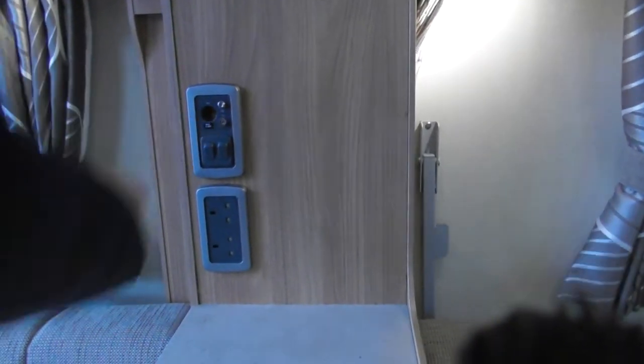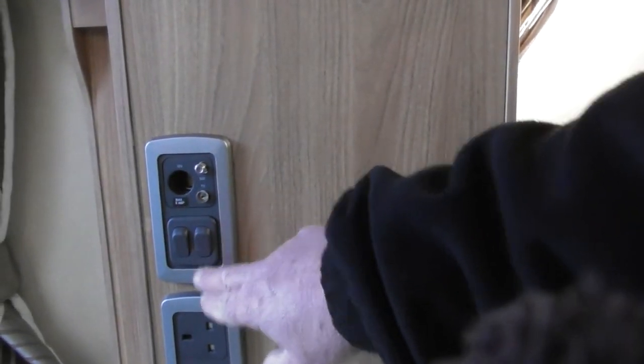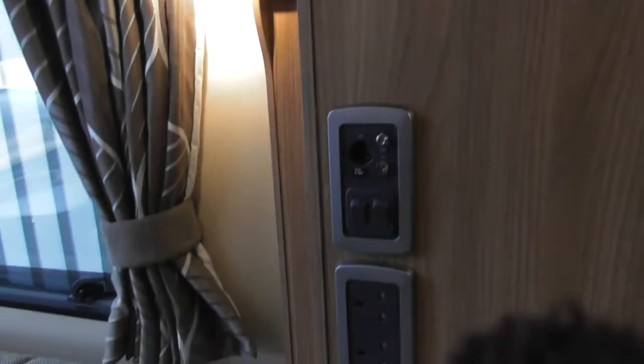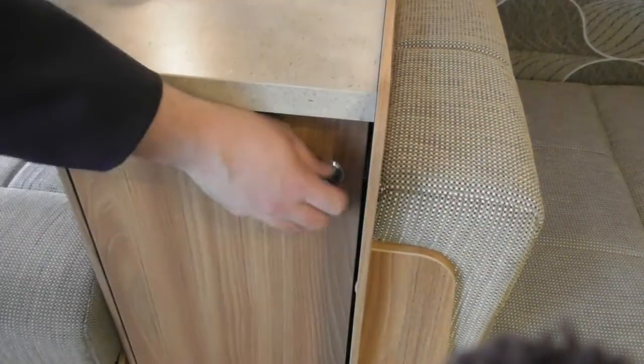TV points — the one on the wall relates to your aerial or satellite feed externally. The aerial point at the front relates to your onboard aerial. Then various light switches here — every light has an individual switch, so you can have it all lit up or just have minimal lights on, it's all up to yourselves. There's also the additional cupboard on the side with your draining board, chopping board, and more racks inside — good clever use of storage.